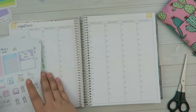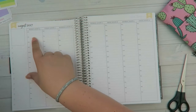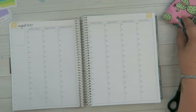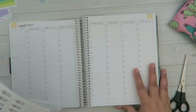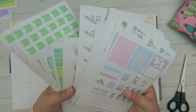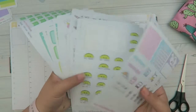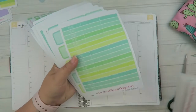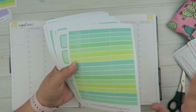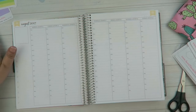Hey everyone, it's Tasia, welcome back to my channel. We're going to be doing a plan with me for the week of Monday August 14th through Sunday August 20th. I'm not going to be using the themed kit that I always do — I plucked out a whole bunch of different sheets from my stash, and I'm going to be using my functional kit which will help me keep a nice cohesive color theme.